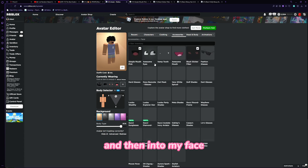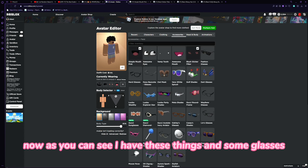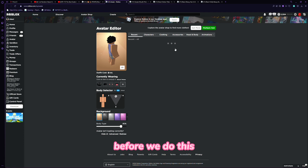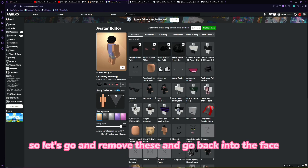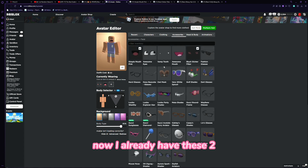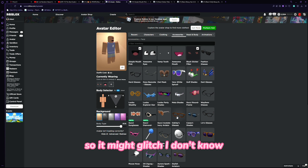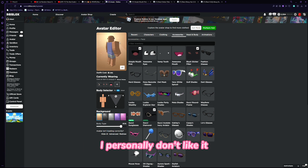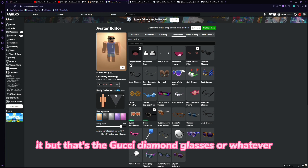As you can see I have these items and some glasses. Let's go ahead and take off my actual hairs first, then go back into the face accessories. I already have these two so it might glitch, but let's see — I'm going to try on the Gucci Diamond Glasses. These seem to work. I personally don't like it, but that's the Gucci Diamond Glasses.